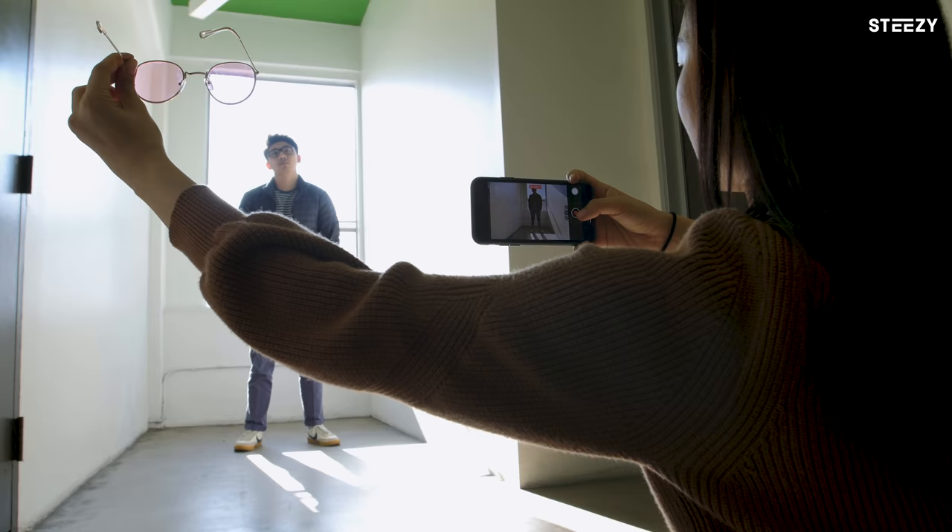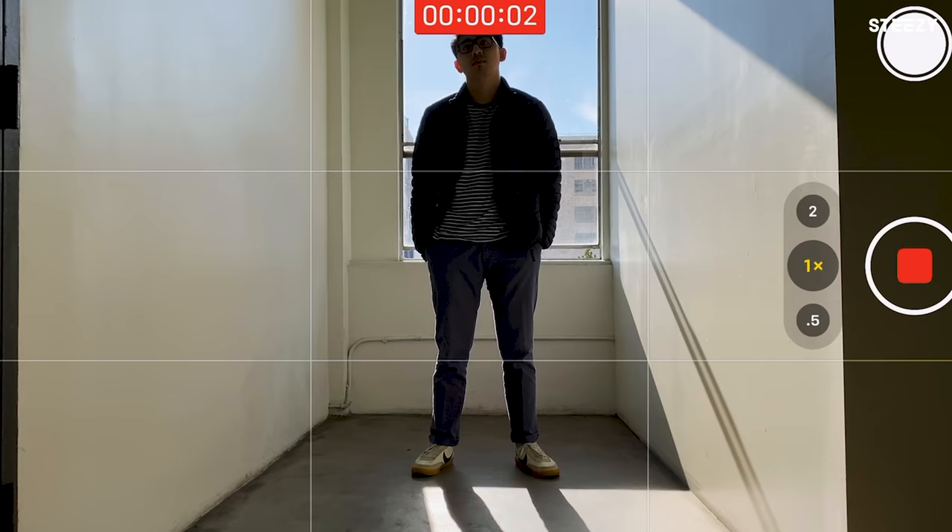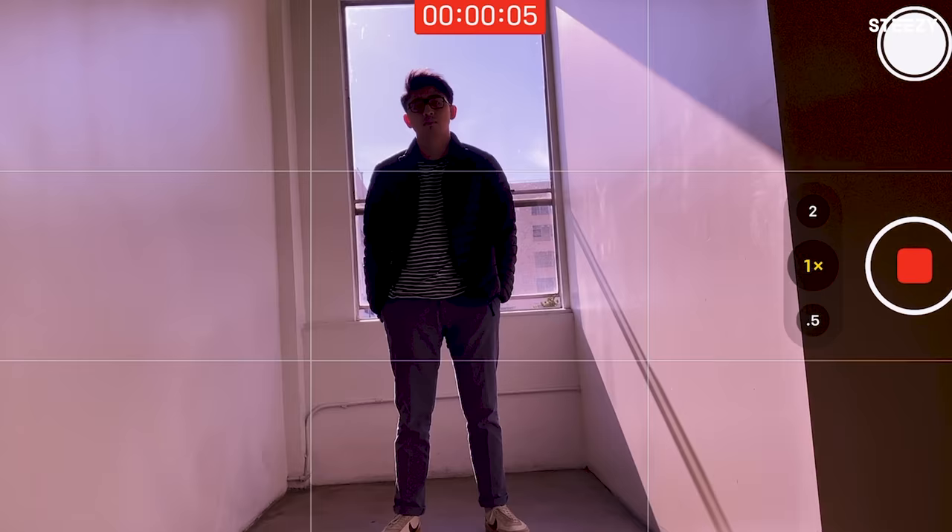Hack number seven: experiment with creative filters. Want to take your videos to the next level? Grab a pair of color-tinted sunglasses and place them right in front of your phone camera so that you're viewing the frame through the lens — sort of like a poor man's color grading.